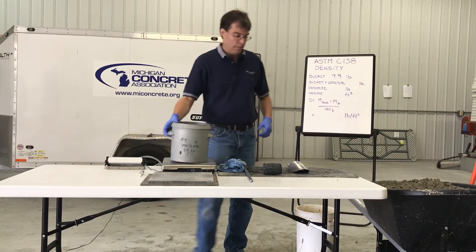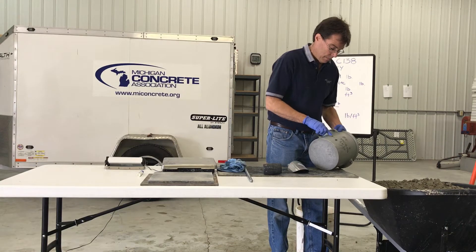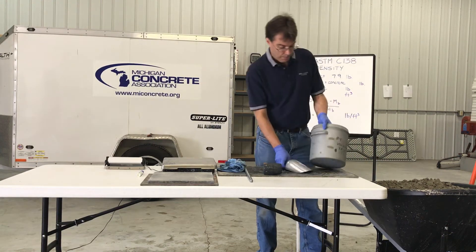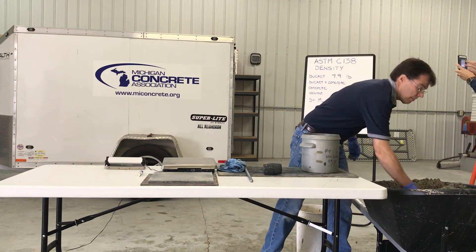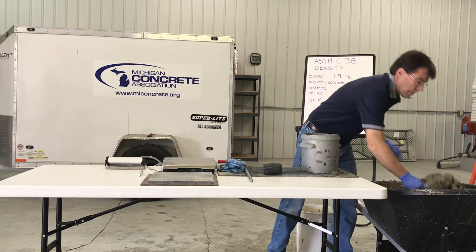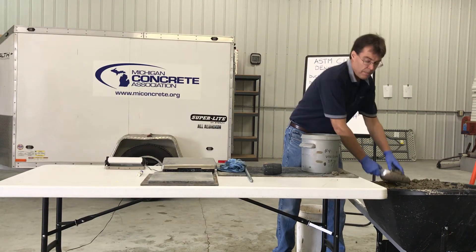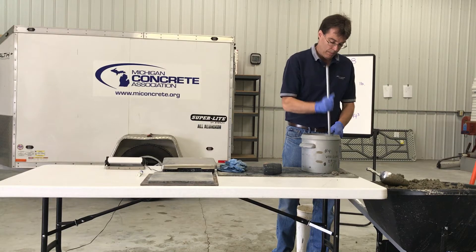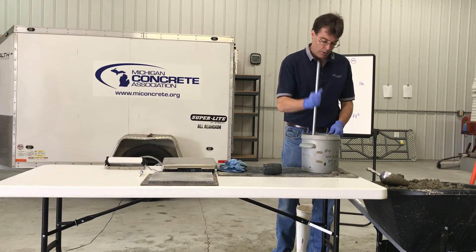Using a scoop, place the concrete in the measure in three layers of approximately equal volume, moving the scoop around the perimeter of the measure to ensure an even distribution of the concrete. For the first layer, fill the measure to approximately one-third of its volume. Rod the layer 25 times uniformly over the cross section with the rounded end of the rod. Rod the layer throughout its depth using care not to damage the bottom of the measure.